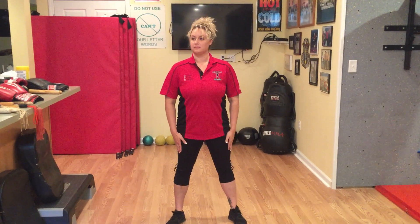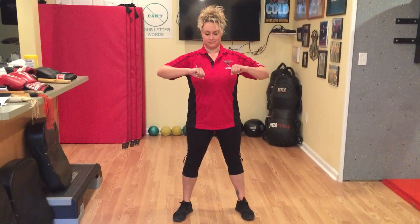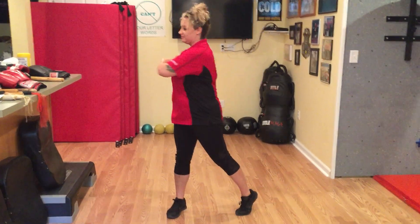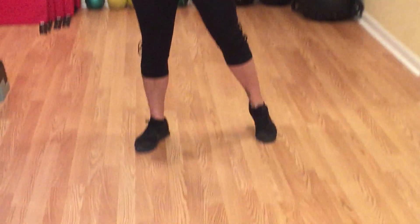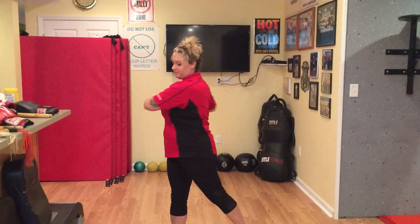Now you're just gonna gently twist. If you have any back problems, minimize how far you rotate. Get your elbows out, and you're just gonna pivot on your toes, twisting side to side. If you watch Sabrina's feet, she's pivoting and rotating her body. If you have back problems, don't rotate as far.